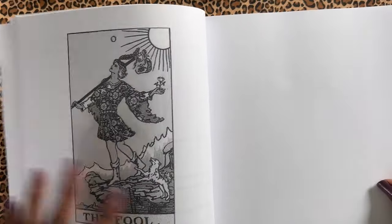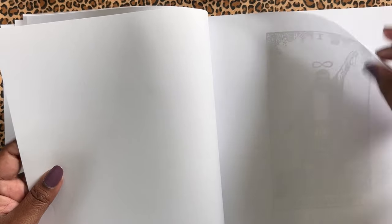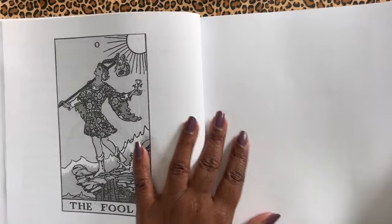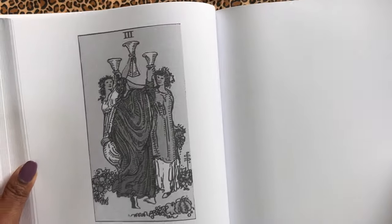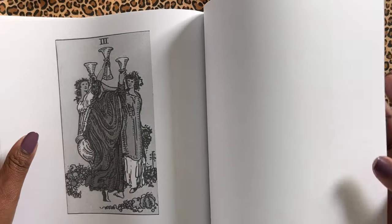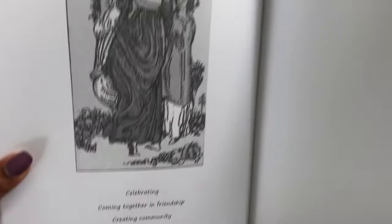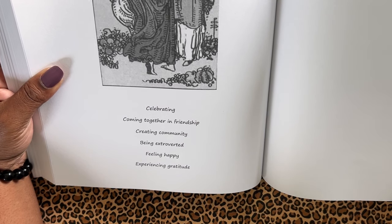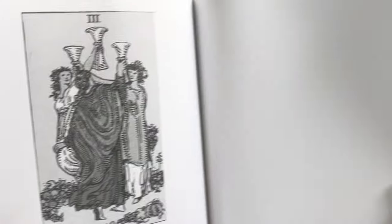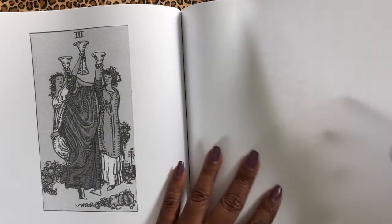And then you have three pages behind each card to doodle. It just goes on like that throughout the whole book for all of them — majors and the minors. So here's the Three of Cups. You can see: celebrating, coming together in friendship, creating community, being extroverted, feeling happy, experiencing gratitude. And then you've got three pages for doodling.